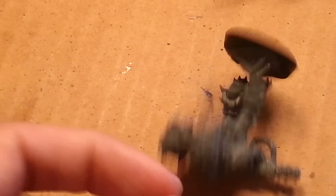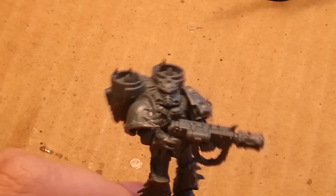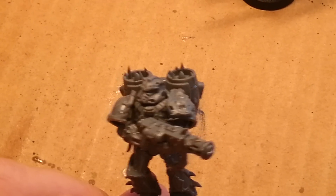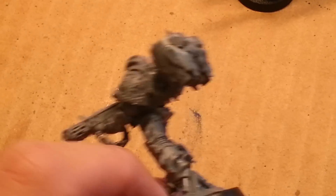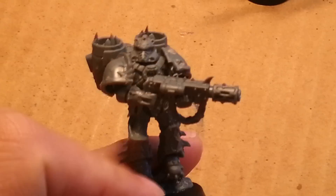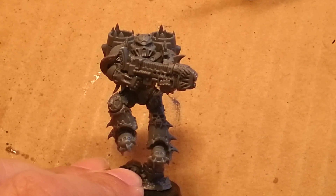Next we've got a Melta Gun, because I hear these are great for popping tanks. And he's got the little Mark V helmet with the vents right by the snout. These models were really easy to put together — not much mold lines, so that's great for the novice beginner painter. They just look really great.